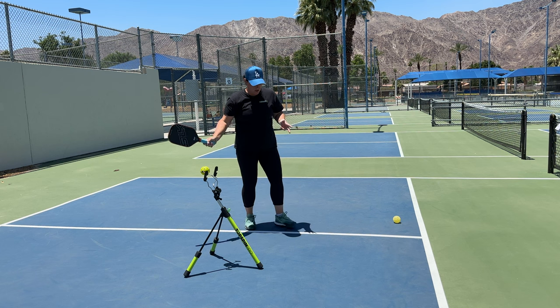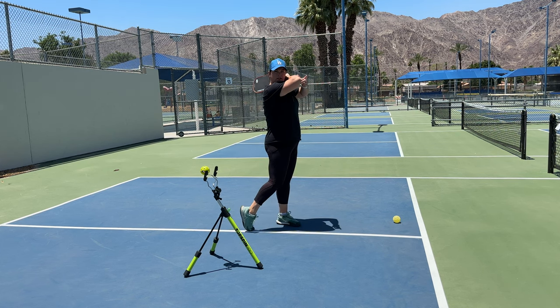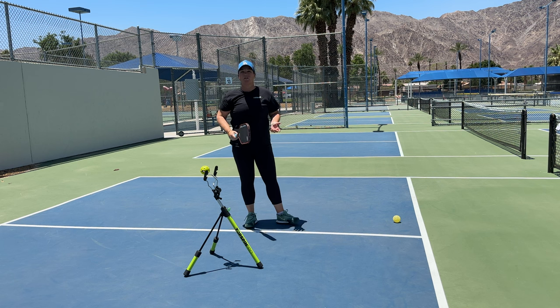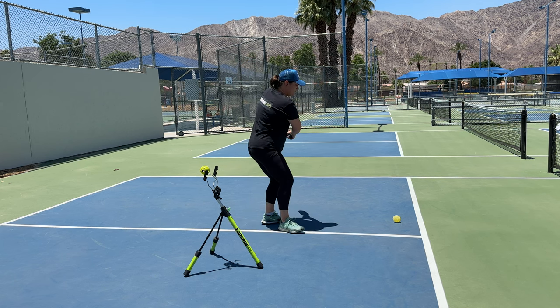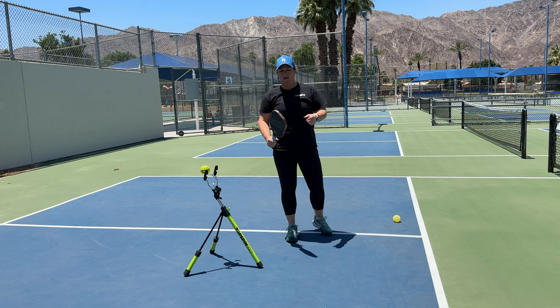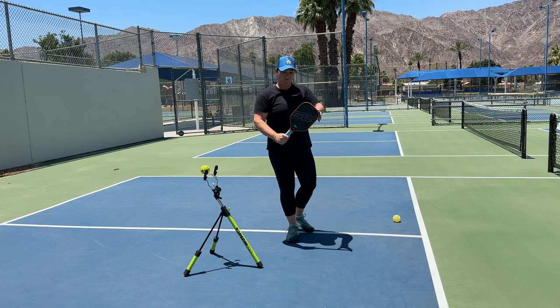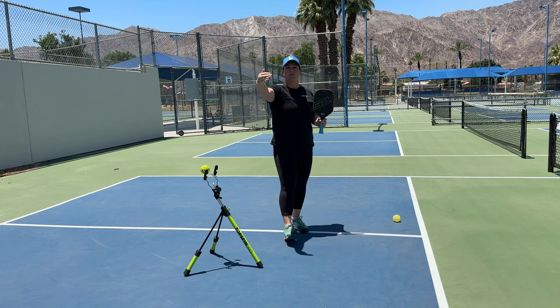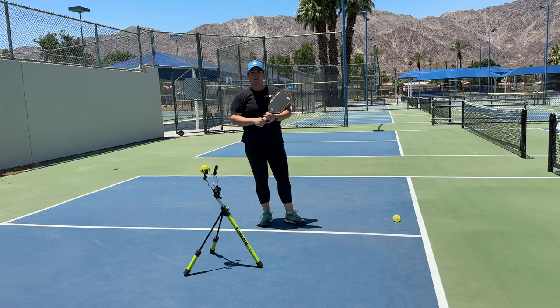On your forehand, one of the ways to ensure you do this every time is to make sure that you're pointing your elbow where you want the ball to go. Same with the backhand if you've got a double-hander, bring that elbow through. If you have a single-handed backhand, the best way is to point the tip of the paddle up nice and high to the sky at the end of your swing, and then you know that you've got that nice low to high swing.